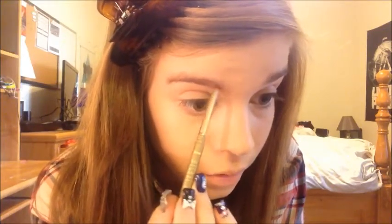Now that I've blended that completely out, I'm just going to be setting my eyebrows with a clear brow gel — I'm going to be using this one by e.l.f.